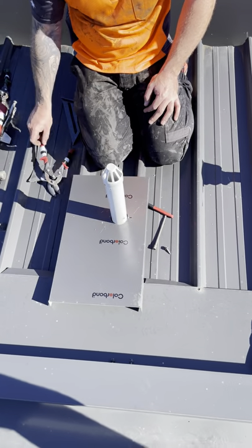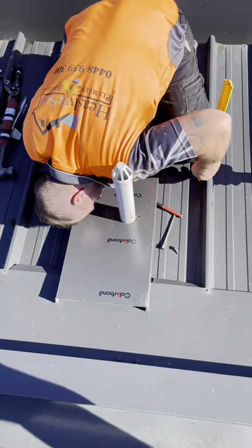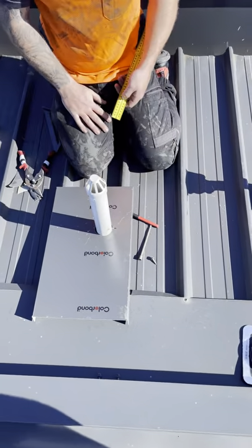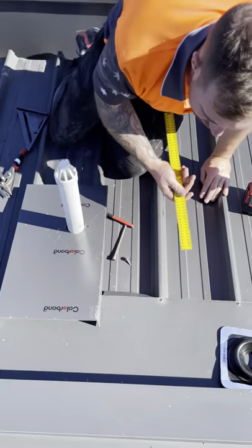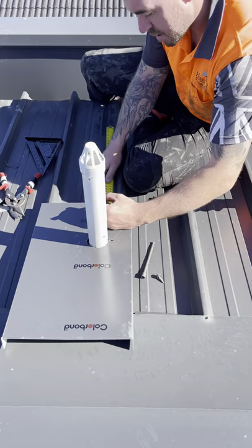This is a deck roof. We measure the roof — it is about 45mm, so we take 5 off and go 40mm, like this.